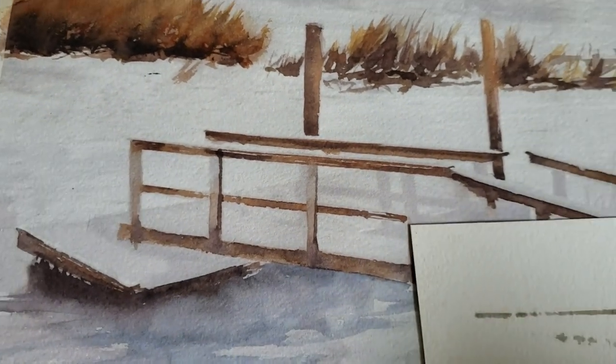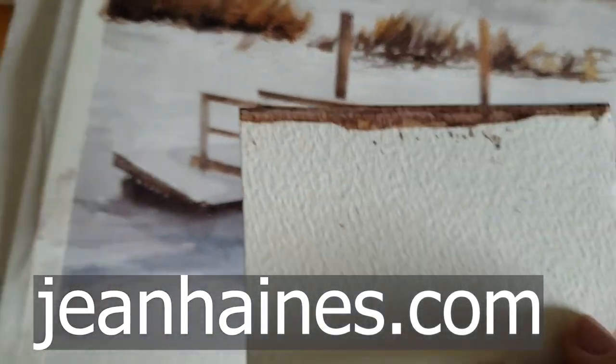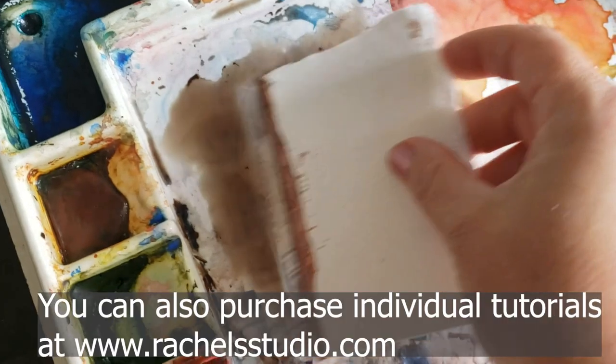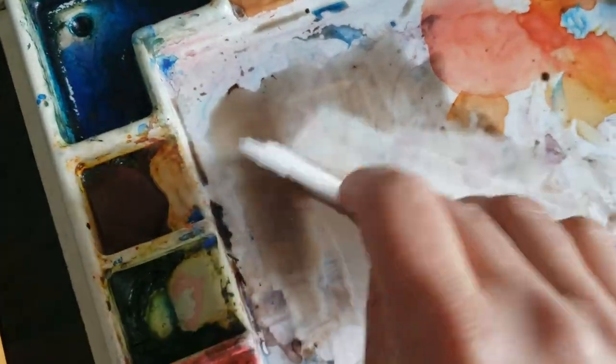But with my new tip that I learned from Jean Haynes, who I'm taking online lessons from, I learned that you can take a piece of 300-pound paper like this, cut it to the length you need, and dip it in a puddle of paint. Depending on how dark you want your line, that determines how thick the paint is.